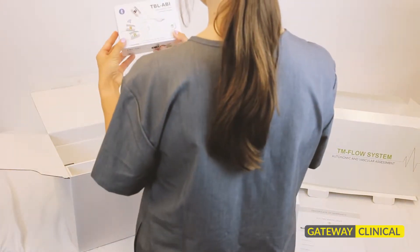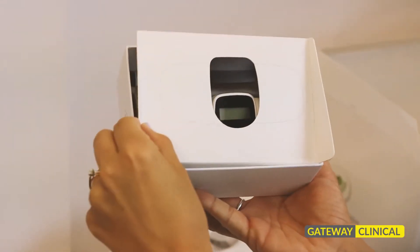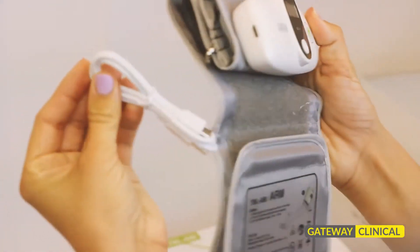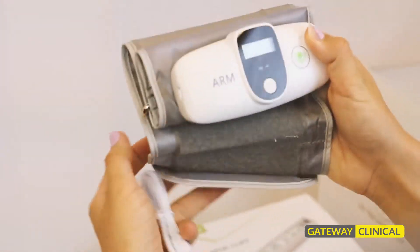There are three additional Bluetooth cuffs which will be used for most every test. These make up the ankle-brachial component of the test. They are wireless and need to be charged occasionally, and they come with their own USB cable that connects to the main unit for charging purposes.